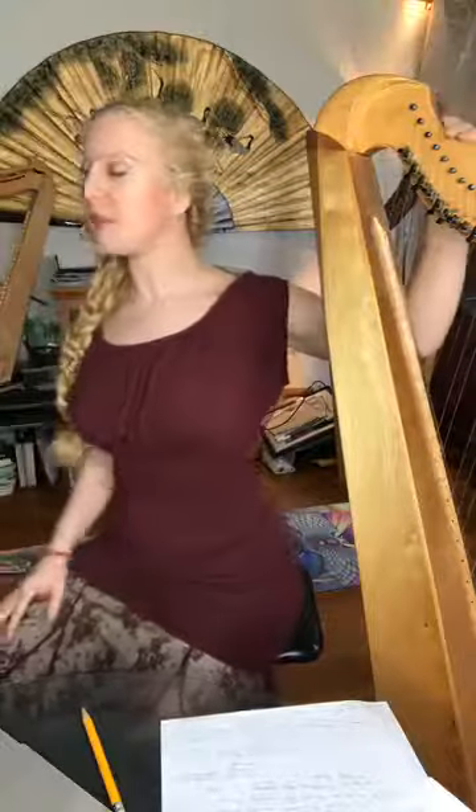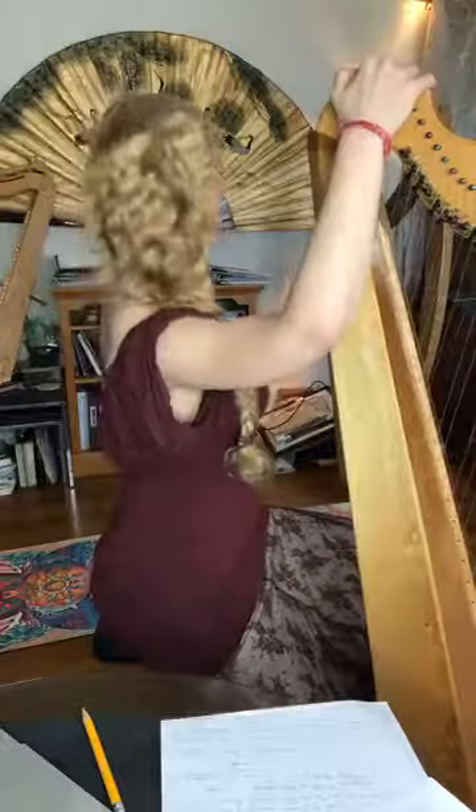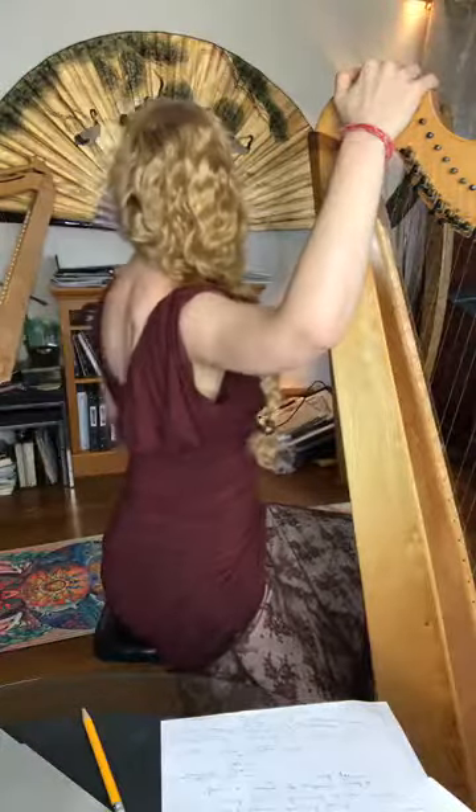If your harp is close by, you can do a little chest opener on your harp. Put your hand up here, turn slightly, just trying to open your chest a little bit. Technically this isn't the back, but it's allowing the back to be less responsible for that hunched-in business, which we never want. You can also do this against a door jamb.